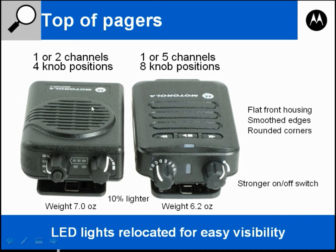The Minitor 5 pager comes in either a 1 or 2 channel and it has 4 knob positions. The Minitor 6 comes with 1 or 5 channels and it has 8 knob positions, labeled A through H.